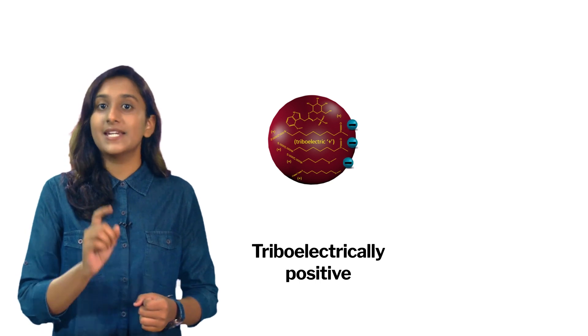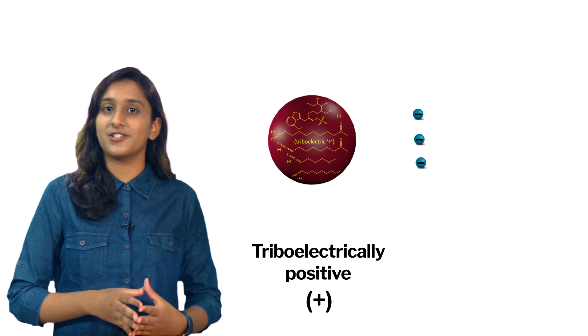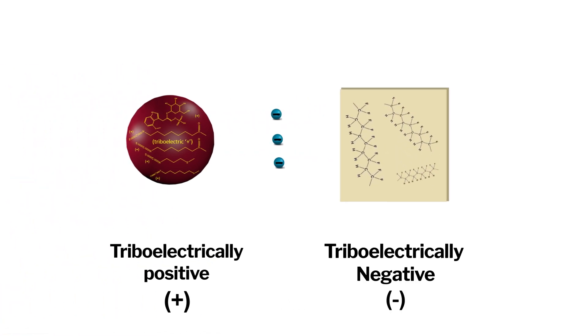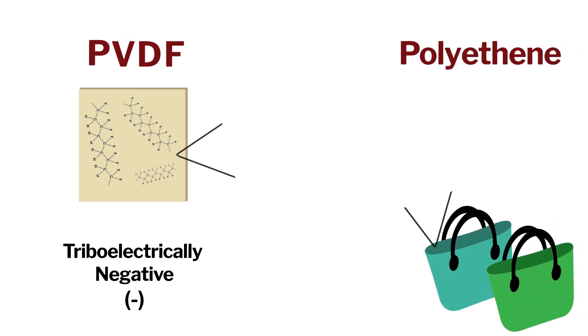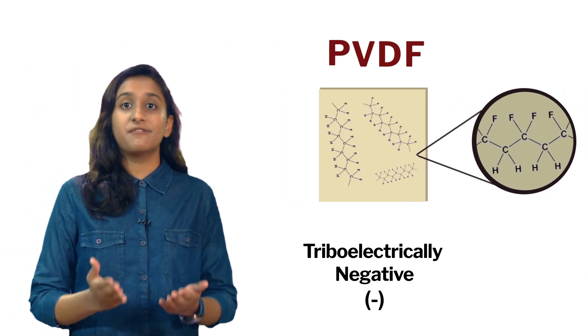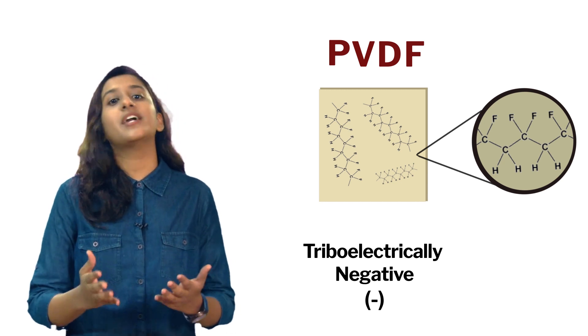Materials present in the mustard seed coat are triboelectrically positive, meaning they have a strong tendency to lose electrons and thus achieve a positive charge. To make the nanogenerator work, the second material has to have a tendency to gain electrons. For this purpose, scientists have chosen a material called PVDF. Compared to polythene that we use every day, PVDF has half of its carbons bonded with fluorine instead of hydrogen. Scientists have converted PVDF crystals into nano fabric — a fabric made up of nanofibers.